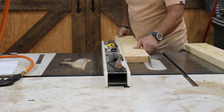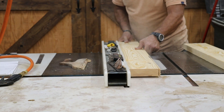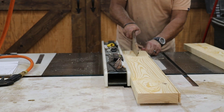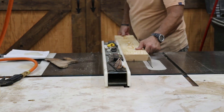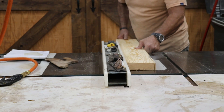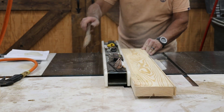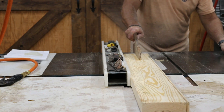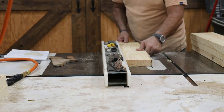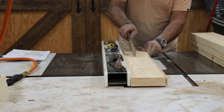With the 2x8s cut down to width, I'm going to do the same thing with the 2x6s — start by cutting a quarter inch off one edge, then cut them down to their finished width of five inches. I'll do this for the four legs, the four horizontal braces for the legs, two runners, and three support pieces — same process as the 2x8s, trim one side then cut to five inch width.